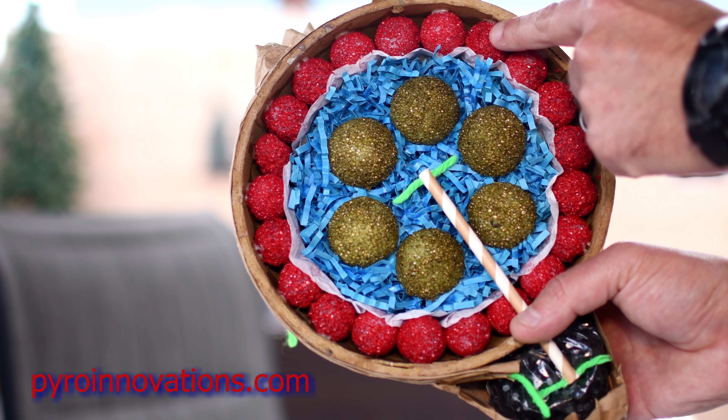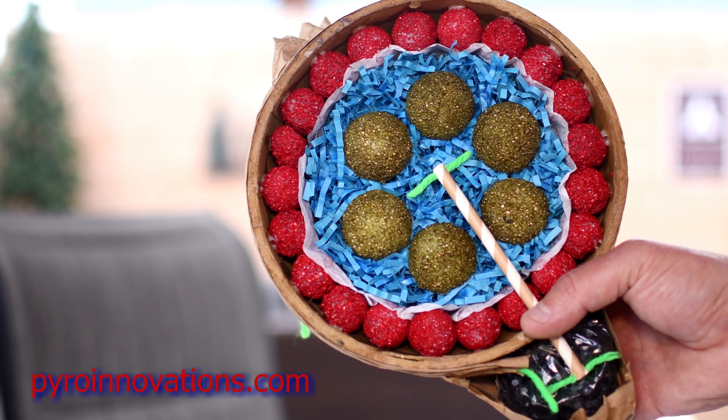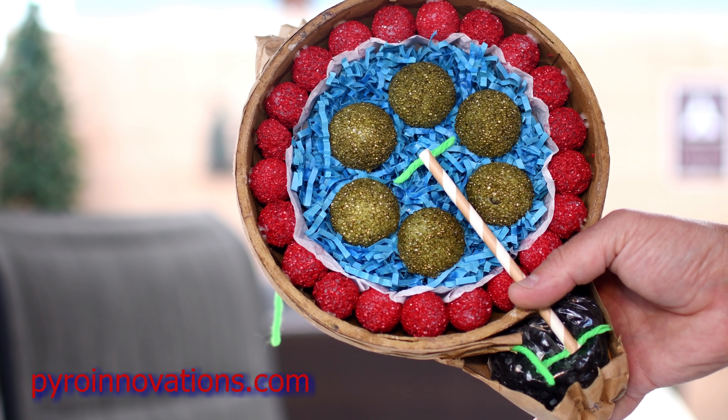These red objects on the inside of the shell casing are what we call stars — those are the effects that you see projected out in the sky, different colors and gold glitter. Stars contain chemical compositions that produce different colors depending on which type of elemental salt they contain.